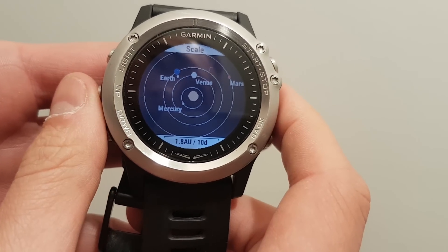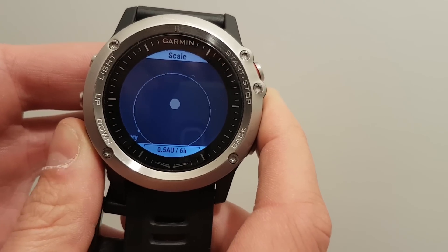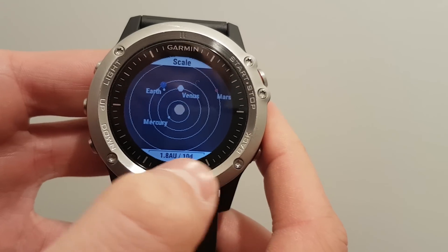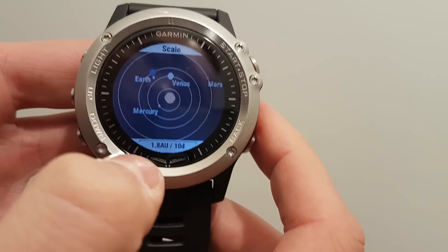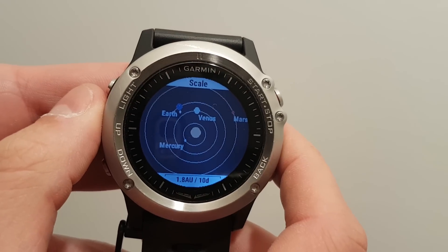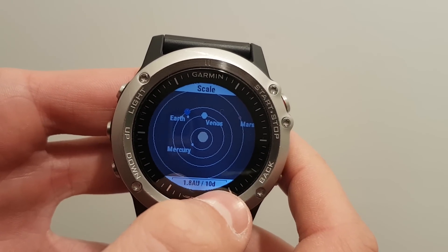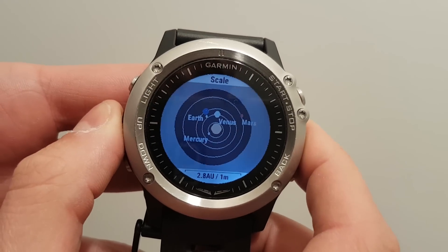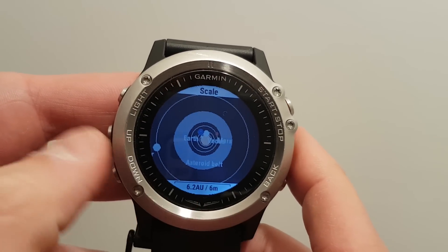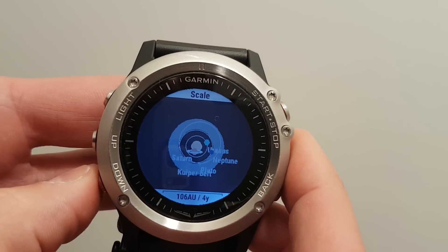If you press start and stop, you go into scale mode and here you can zoom in or out. As you zoom in or out, the scale is shown here. So this distance is 1.8 astronomical units, and this is a 10-days scale as you change the date. But if you zoom out, this will become 6 months per increment.